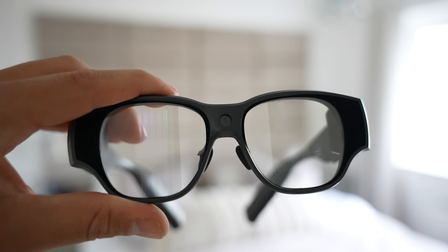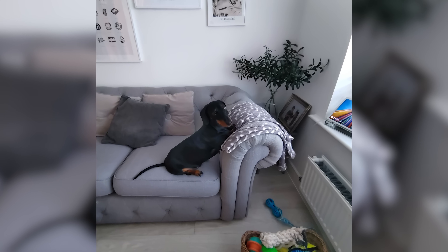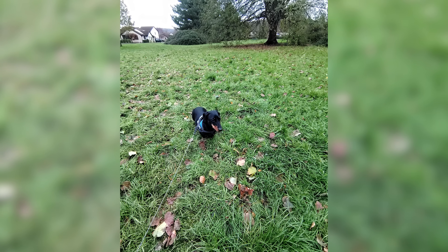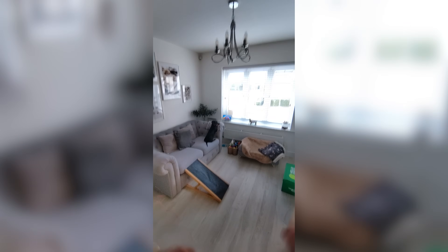Speaking of the camera, the Air 3 includes a 16-megapixel ultrawide camera built in with a 120-degree field of view, which is great for capturing travel clips or vlogging hands-free. It's always ready to go, and because it's built into the frame, you don't need to pull out your phone to record moments that happen quickly around you. The wide-angle lens makes it perfect for capturing scenery or group shots without thinking about framing.